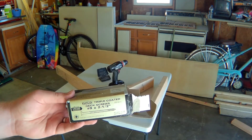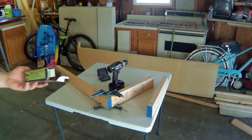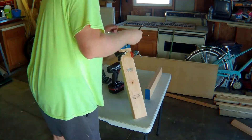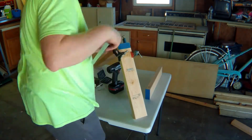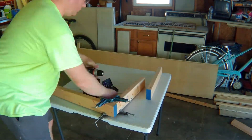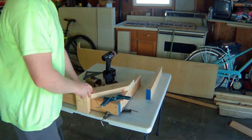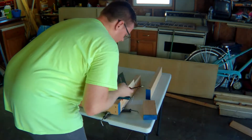I've got some number nine, 2.5-inch long deck screws, and I'm going to use these to go in and attach the pieces.